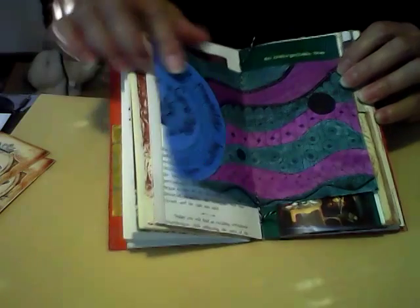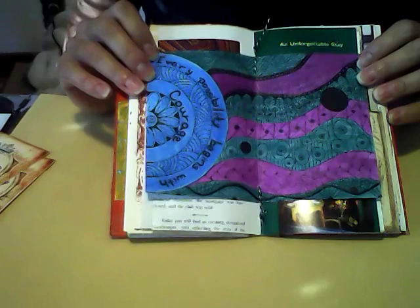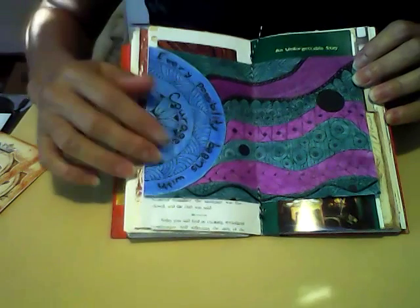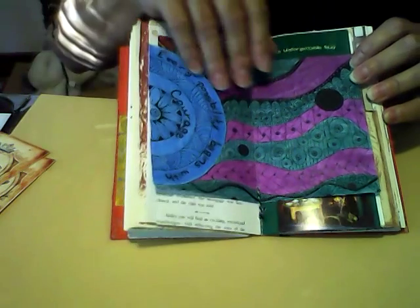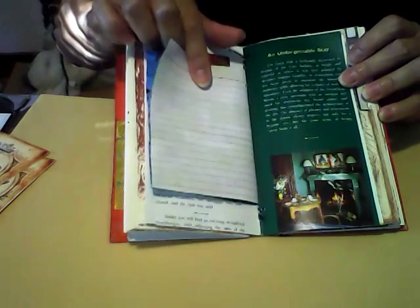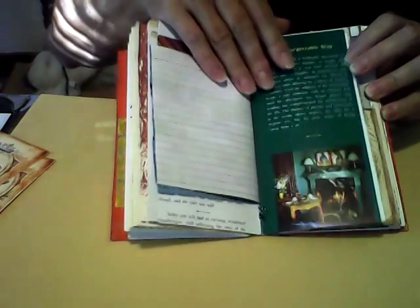In the middle here, I have one of my Zentangles that I watercolored over. It says, 'Every possibility begins with courage.' I did watercolor over the Zentangle, and I Zentangled on an index card — I almost always Zentangle on index cards.